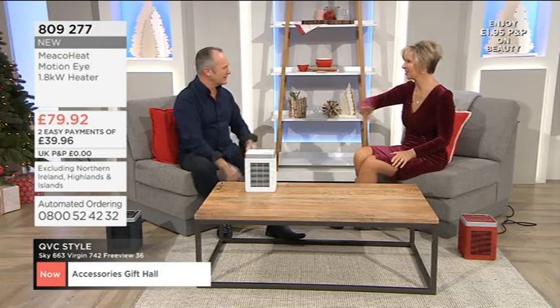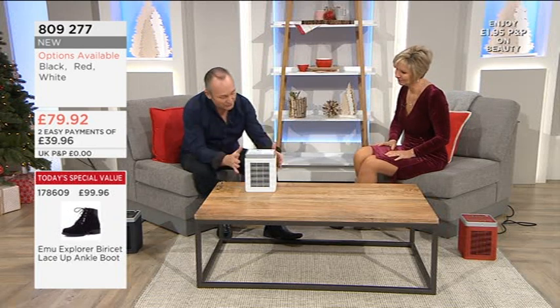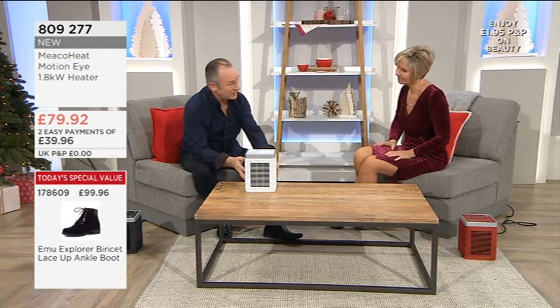It's 1.8 kilowatts, but it uses a thing called PTC ceramics. It's more efficient than your old electric bar fires — do you remember those? They had the silver back to them, glowed red, and you could see the money burning in front of your eyes. My mum was always saying 'turn that off, put one bar on.' So what this is, it's different technology — more efficient with the pennies and with the heat, and it's safer.